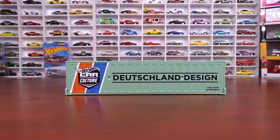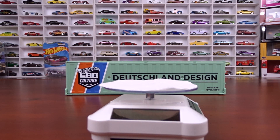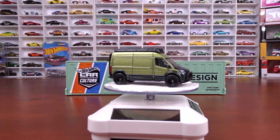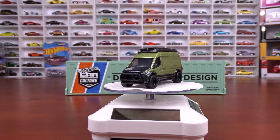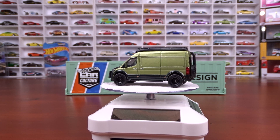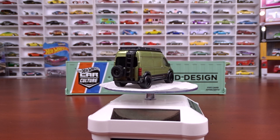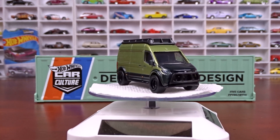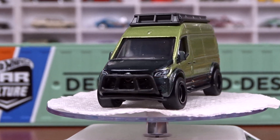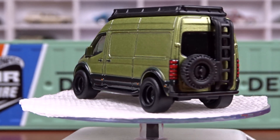I've got my turntable out here and we're going to take a look at these. The first one here is a Mercedes-Benz Sprinter. It's done in green — and I guess that's black, or it's almost like a darker green but it's probably black. Let me get a little closer here, get this zoomed in so you can see it a little better. Yeah, that's a pretty sharp machine.